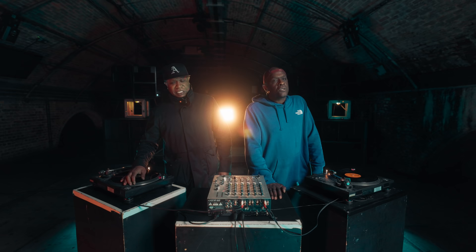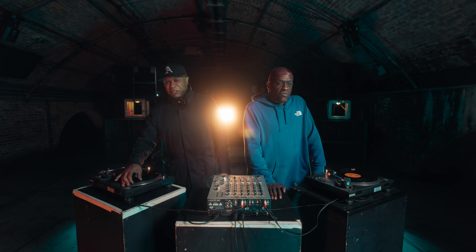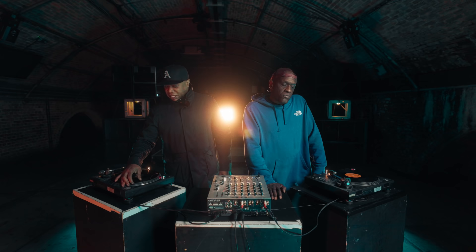Jungle music for me was formed at Rage back in the early 90s. Myself and Fabio were playing Acid House and various raves at that time. There was a new sound coming called Hip House, which incorporated a breakbeat. I myself was attracted to that kind of sound because I was a hip-hop kid growing up, so breakbeats was a big deal to me. Trying to mix that with house music was the one.